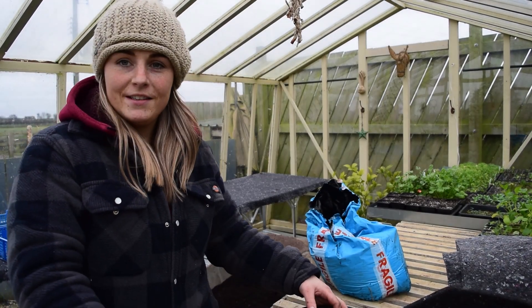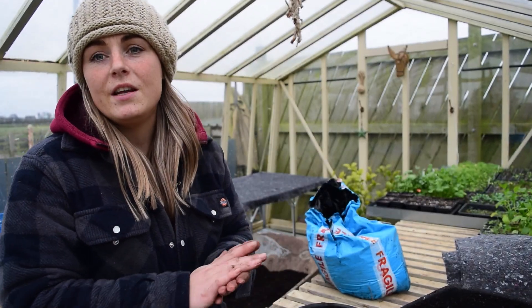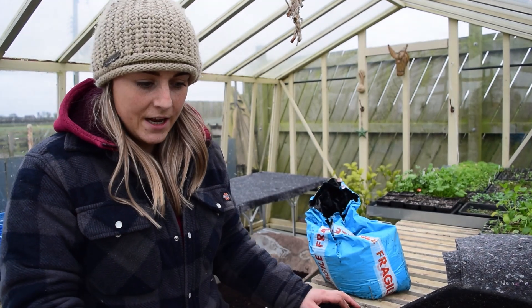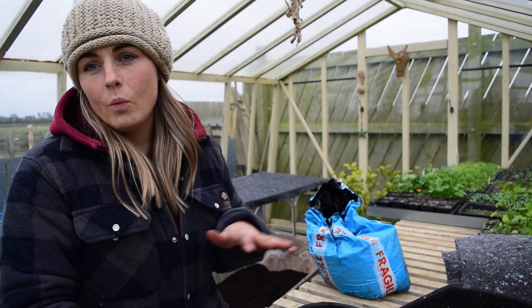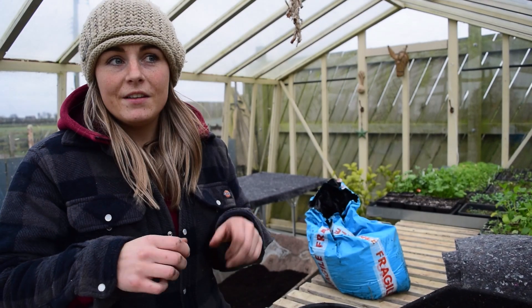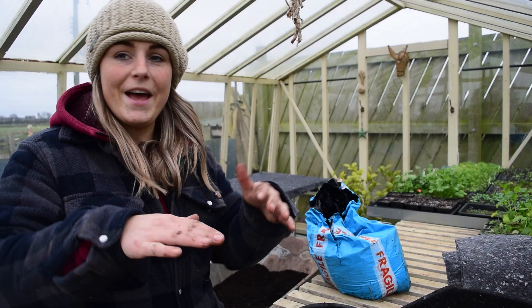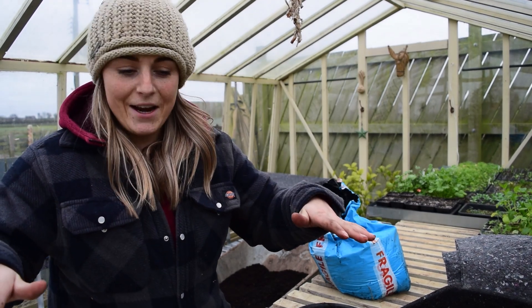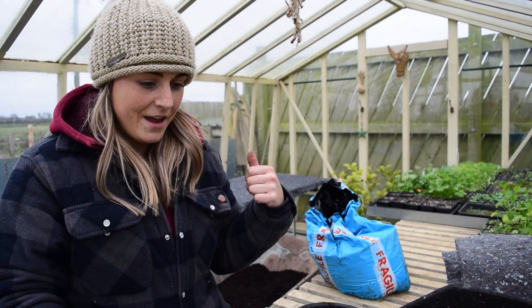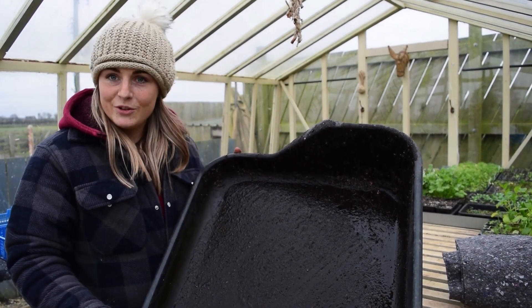I've got the capillary matting down on the staging. I've put some plain white plastic down underneath it just so that the water doesn't drip down through the bars on the staging, and put the capillary matting on top — it's all wet now. I haven't put the heat mat in yet because I've had it rolled up since last winter, so I've got it down on the floor with some weights on it to try and flatten it out. Once that's flattened out, I'm going to put it back on the beds and get ready to start experimenting with the soil blocks.